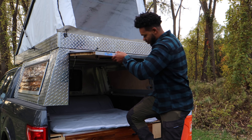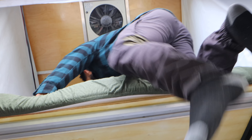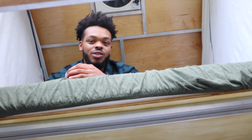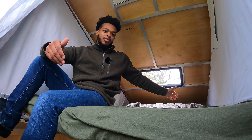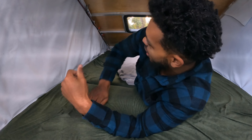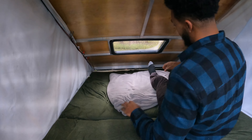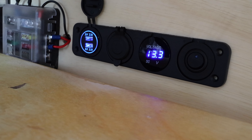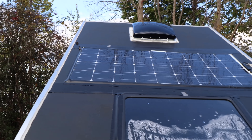You can climb inside and move up to the second floor. This is the main bed — so you can sleep two people up here and two people downstairs. The mattress is 55 inches wide by 75 inches long, which is a decent size. You have enough room to fully sit up without hitting your head, and there's a great view of the skylight. There are also USB and cigarette lighter plugs on the side.